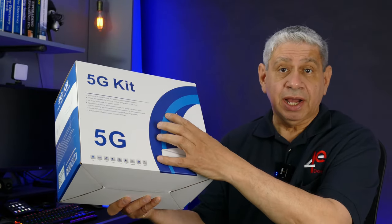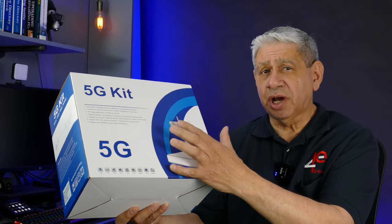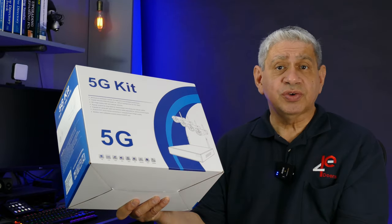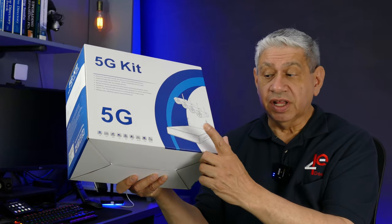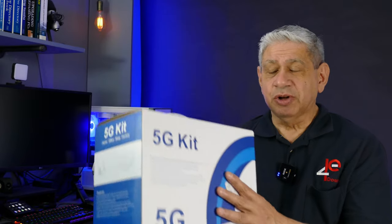The cameras do need power, so I understand that in this kit we also have the power supplies for each of them. You will need electricity nearby where you put the cameras in order to plug them in, but they do not need any sort of network or data cable to get to the NVR because the NVR and the cameras are all wireless.